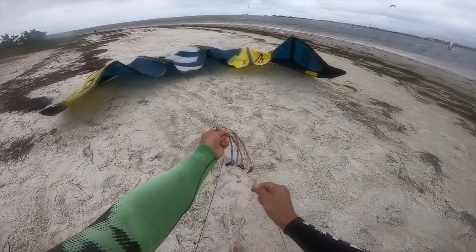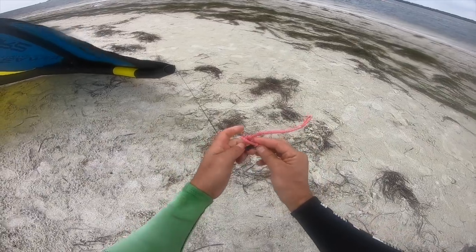Hey guys, what an epic session! My name is Dimitri Marmonides, and today's video is going to be on how to make sure when you rig and set up your kite, you attach those connections perfectly to the kite.